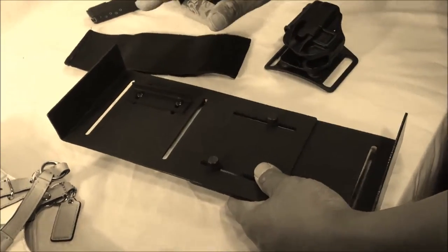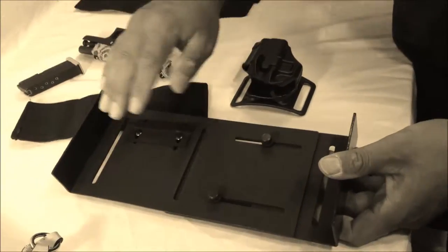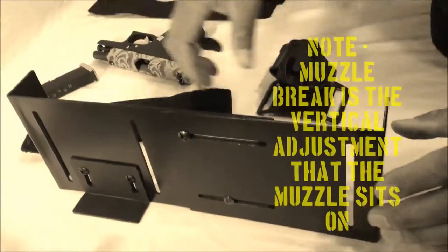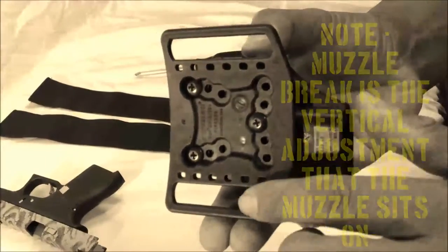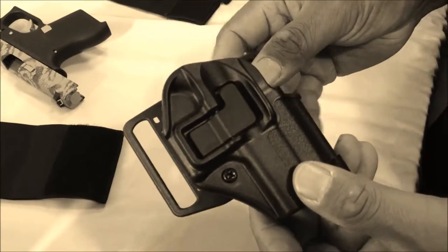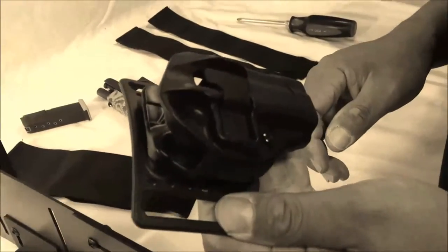We've already assembled it — it is easily sliding and adjustable. You don't actually need to take off the muzzle brake in this case. But if you have a pre-existing holster, like this Blackhawk holster with some type of belt loop attachment, you can utilize the same platform with a pre-existing holster.